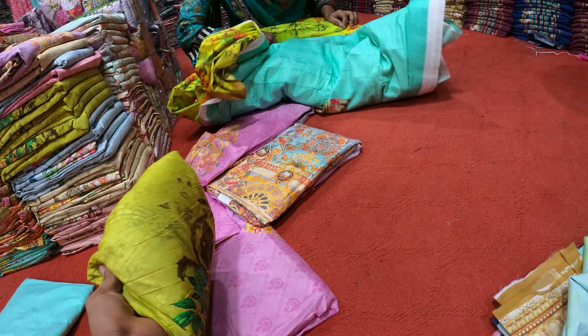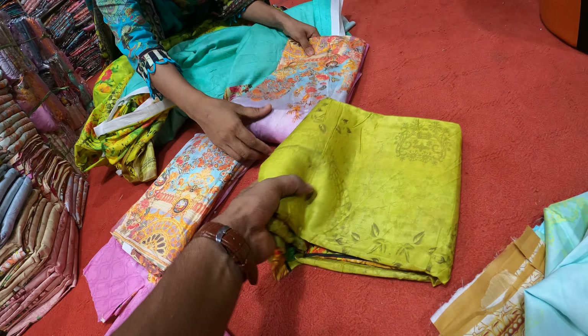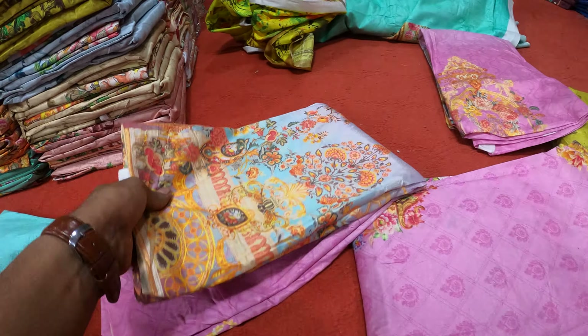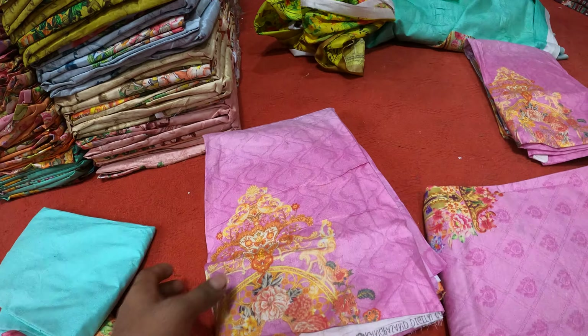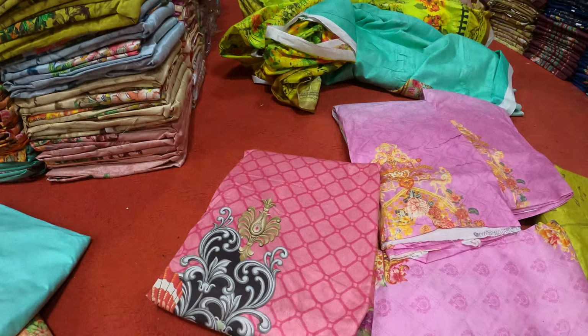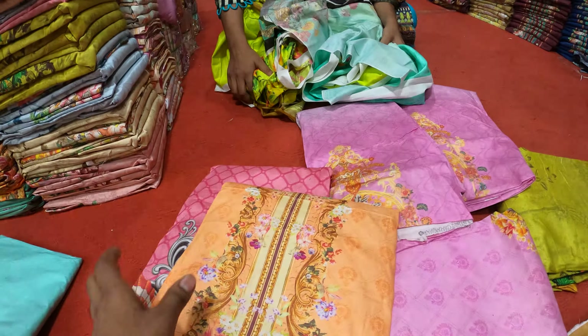I think the color is very good here. But if I like to watch the video, it is possible to watch out on the video.